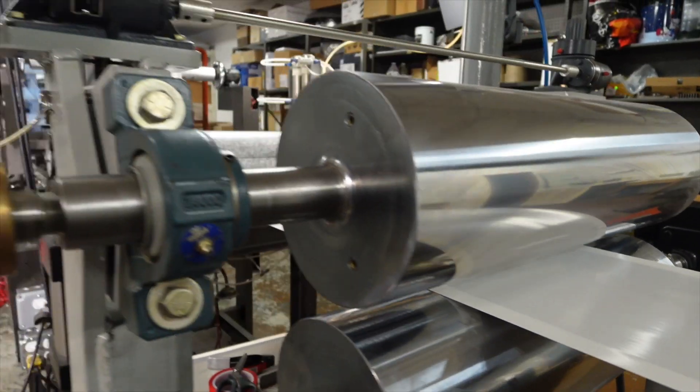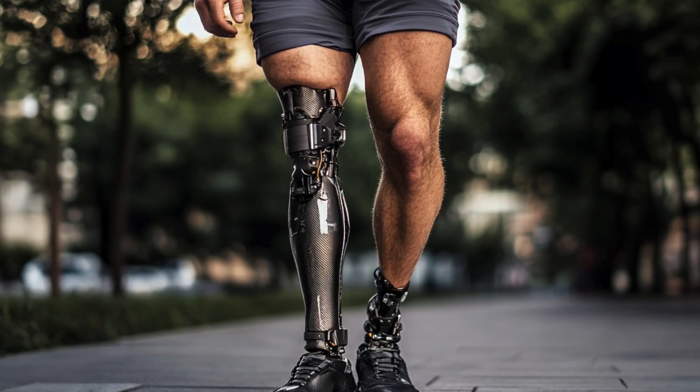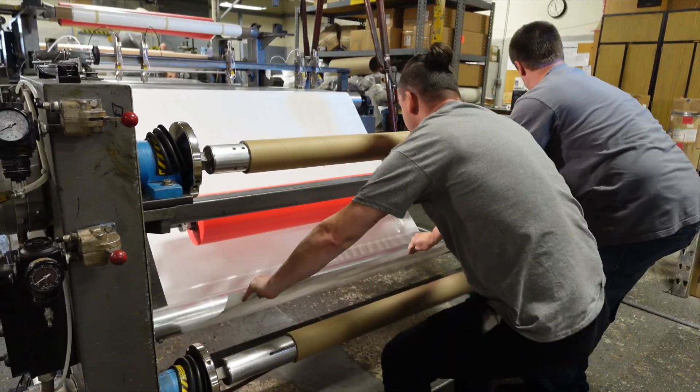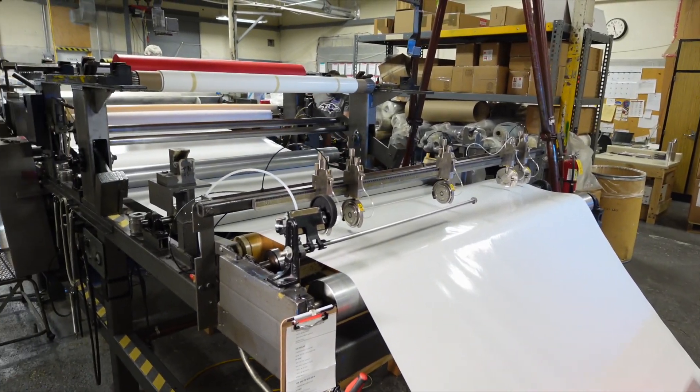Who uses prepreg? One of my customers makes a 60-foot crew boat. I also have customers that make orthotics and prosthetics, medical devices, automotive — we're talking race cars. It's used in regular boats, and anything that needs lightweight and strong, including aerospace.